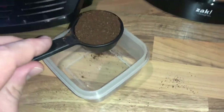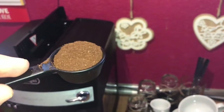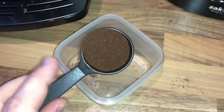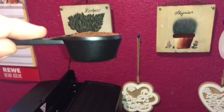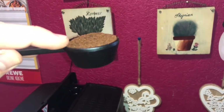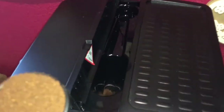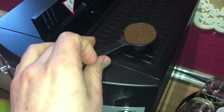If you use pre-ground coffee, you can only make one cup of coffee at a time. This is important too, because there is not enough power to make two coffees at one time. Okay, this is a nice, level measure.